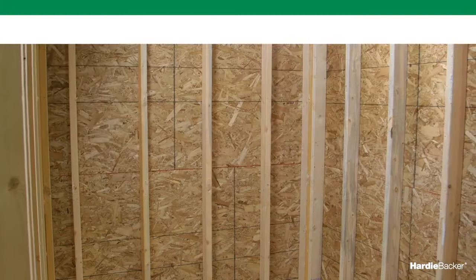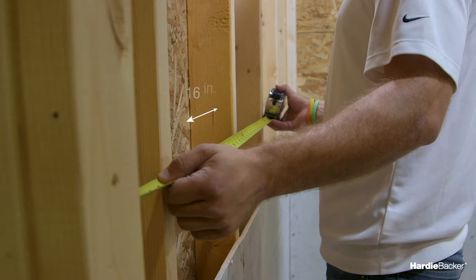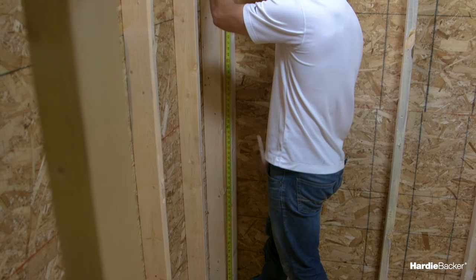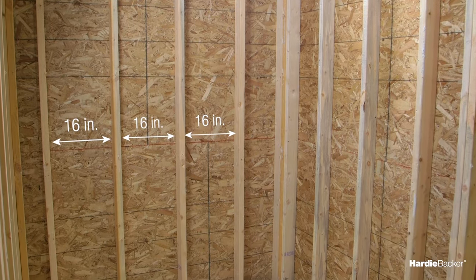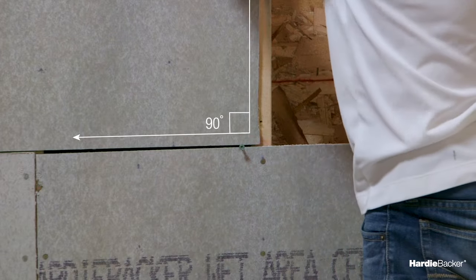To start, check that your framing is sound and complies with local building codes. You need 2x4 wood studs or 20-gauge metal studs. They must be straight, properly aligned, and spaced a maximum of 16 inches on center. If you're planning on using your Hardy Backer cement board in tub and shower enclosures, first ensure that the framing is adequately reinforced at the corners.